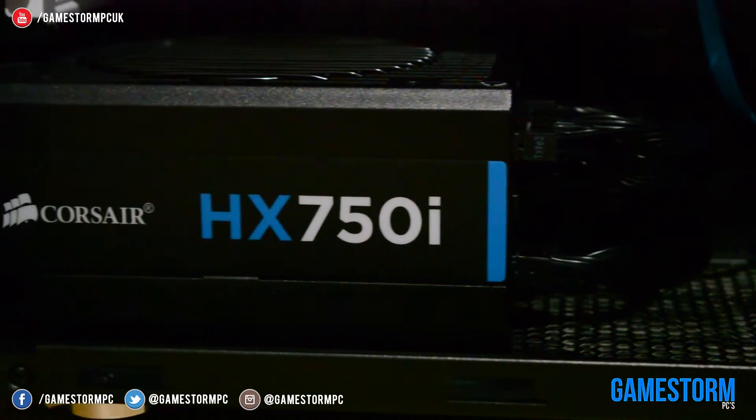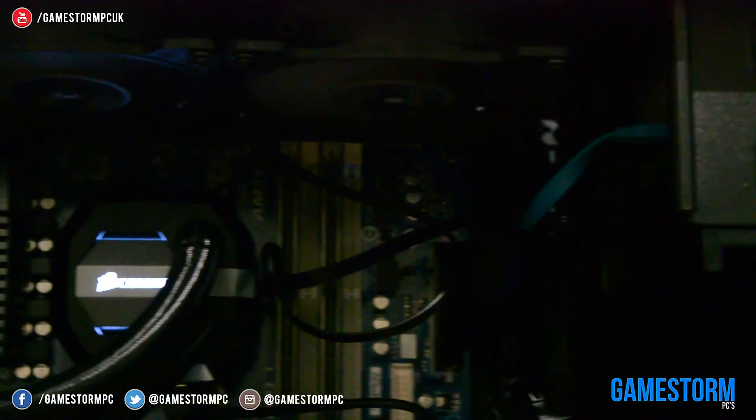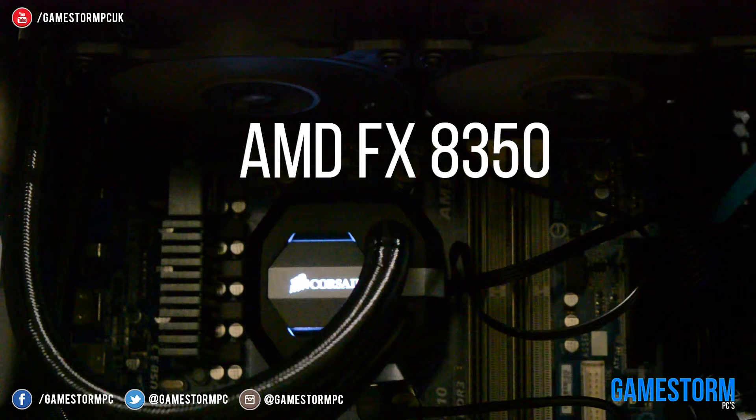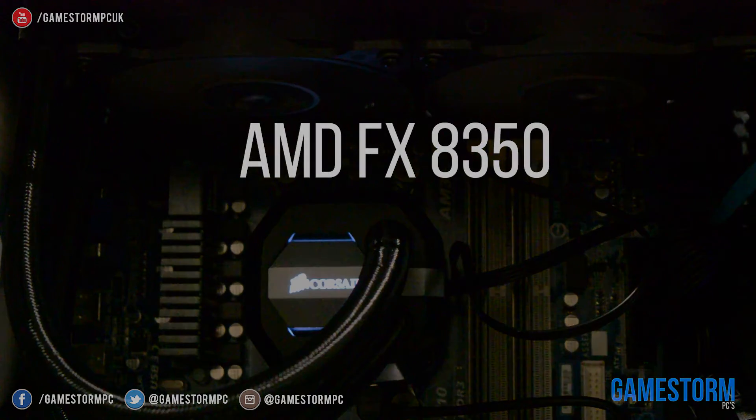That is essentially it. This liquid cooler performs really well, with it only allowing my CPU to get to a maximum of 45 degrees and idling at only 9. And considering I have an AMD FX8350, that is great performance. Thanks for watching this video — if you haven't already, be sure to hit subscribe and also check out our social media and website through the links below in the description.